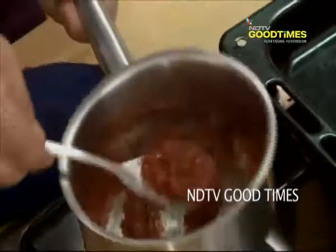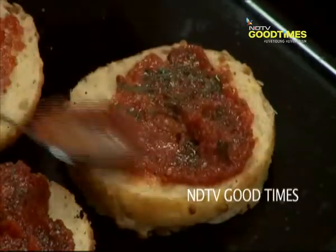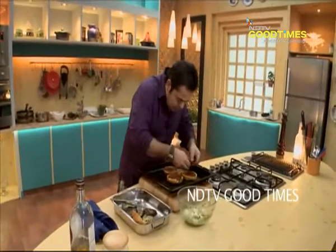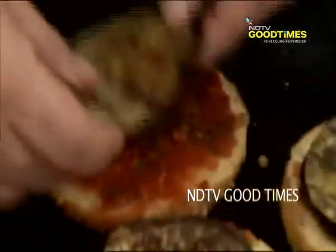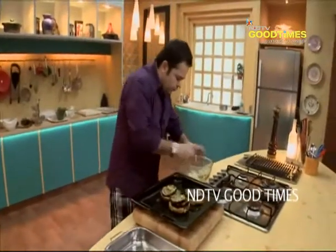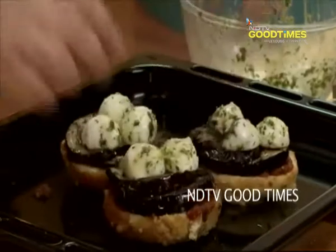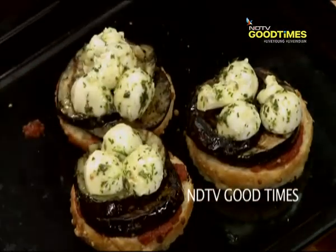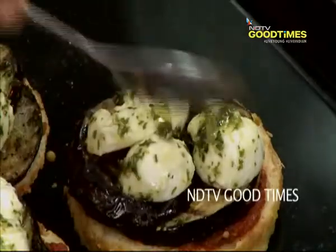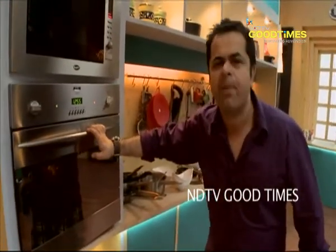Tomato chutney first, then these nice grilled eggplants. Now for this I'm going to put some buffalo mozzarella on it. Into the oven — 200 degrees, eight to nine minutes. Bingo, they're ready!